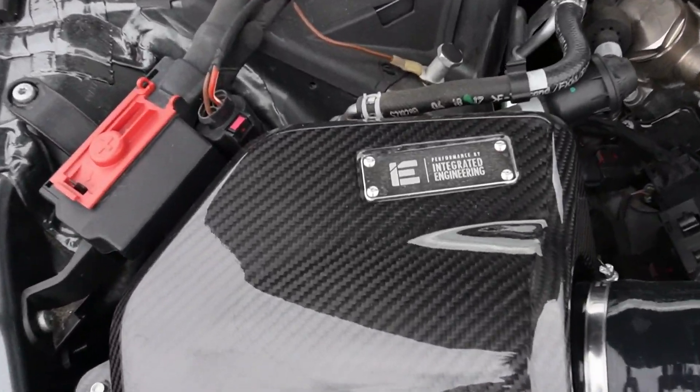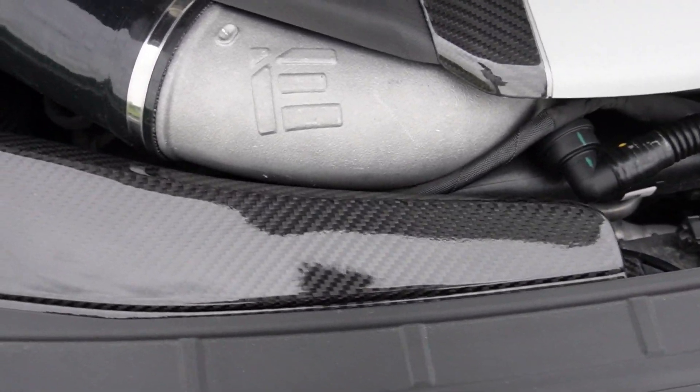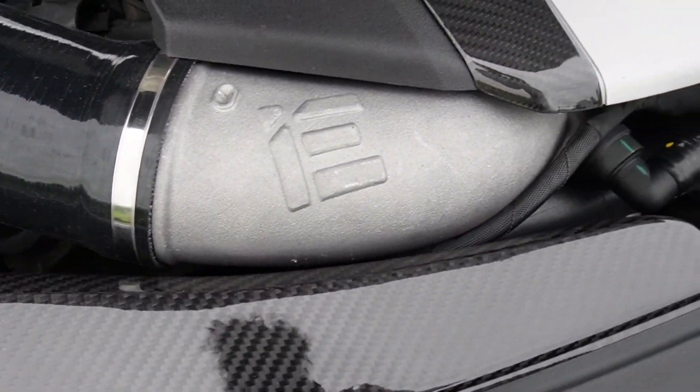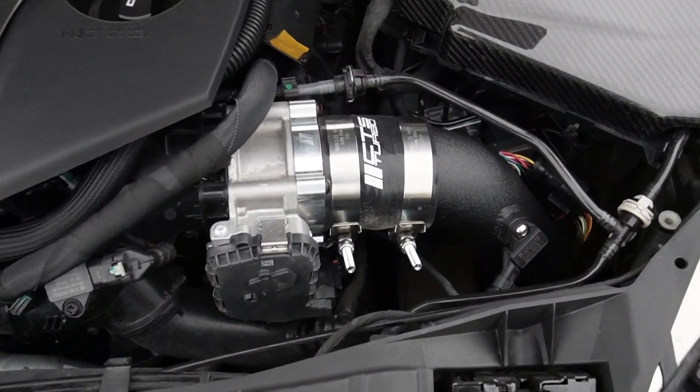Here is my Integrated Engineering air intake system — it is a thing of beauty. Here is my large and in-charge turbo inlet from Integrated Engineering.